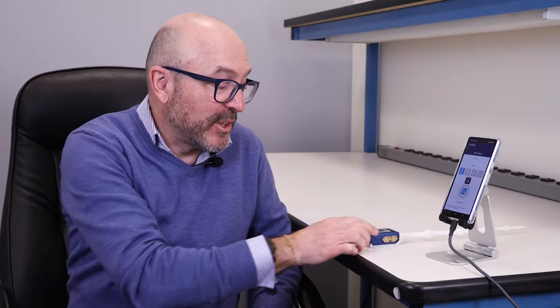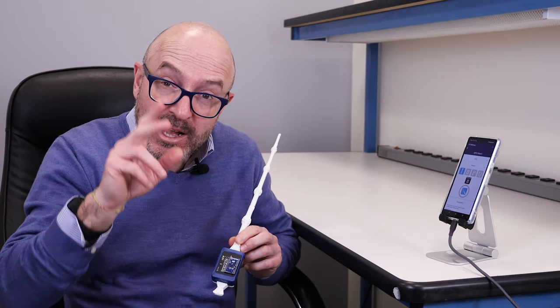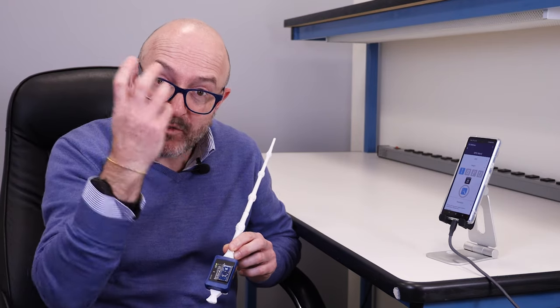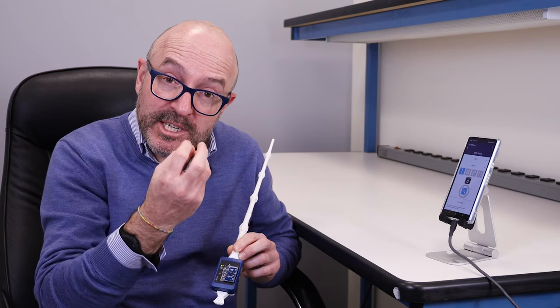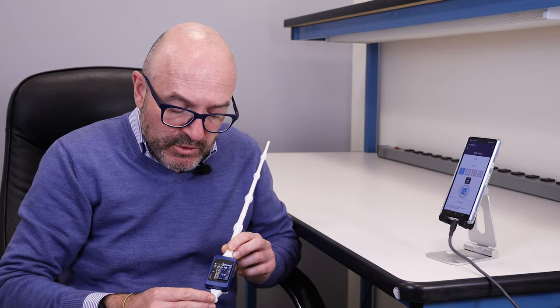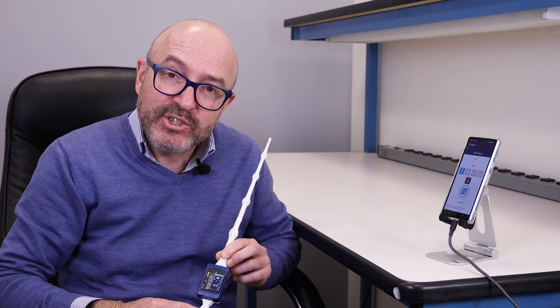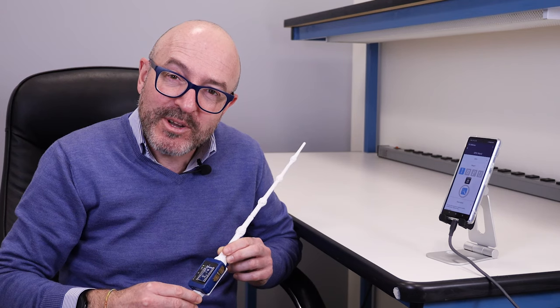Thanks for the attention today. If you need more information about this specific part number, just type ISPU in our website. The main concept is a combination of accelerometer and gyro in a smart way, with microprocessing capability through a RISC microcontroller, able to create a neural network directly on the edge. For more information go to ST.com. Thank you so much.